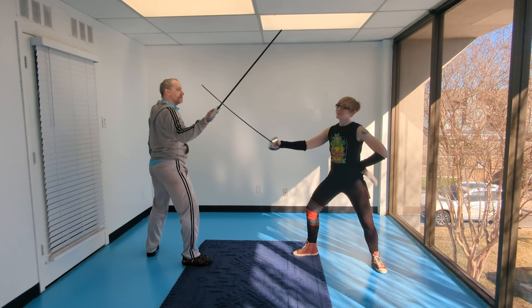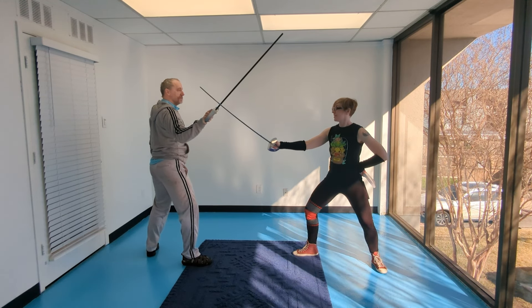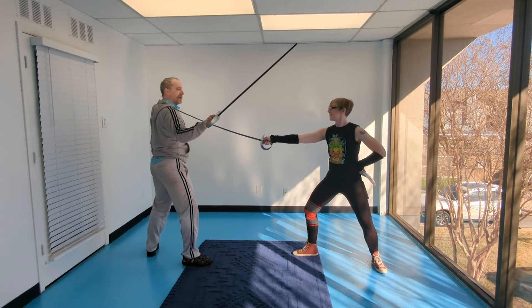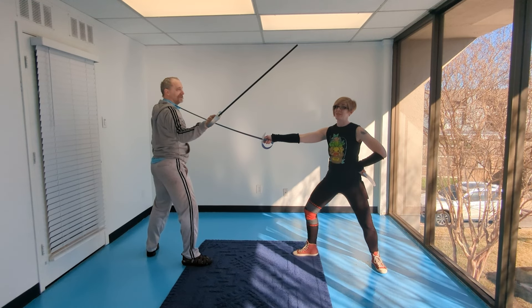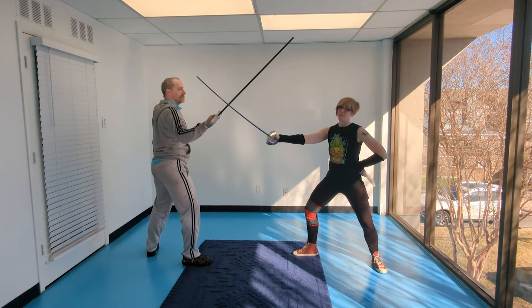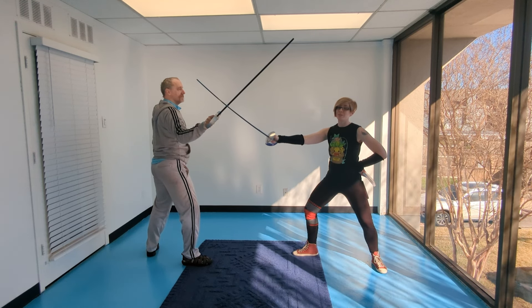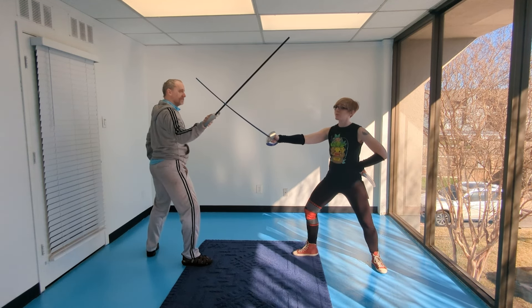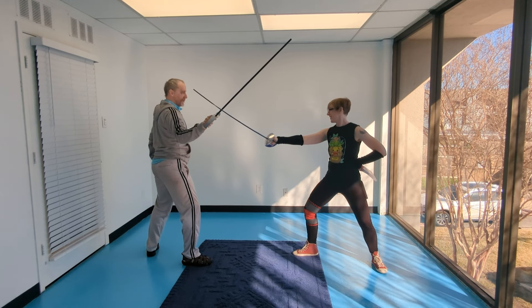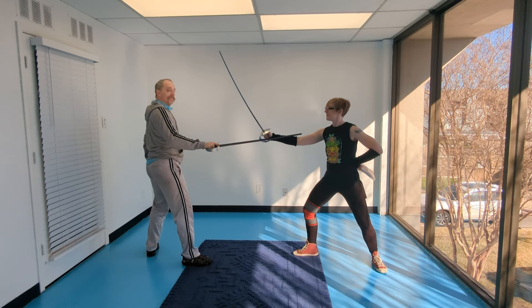We are going to be in the bind of third. As the instructor, I'm going to coupé and attack his upper arm. He would like me to not do that. So as I am pulling back to do that and aiming at his upper arm, he is going to stop at me with the true or the false edge on my inner arm.